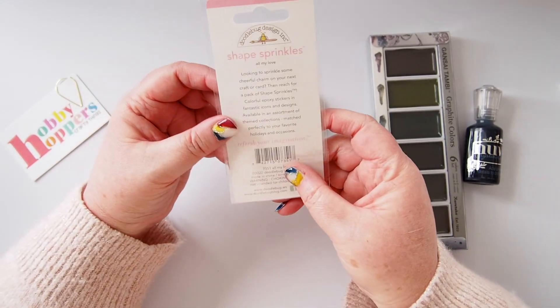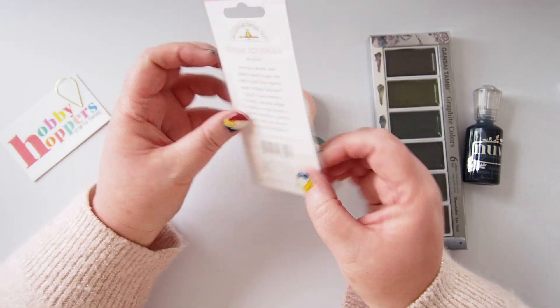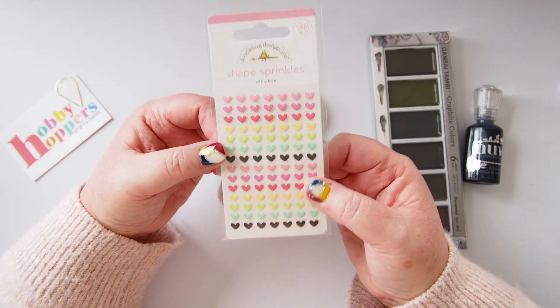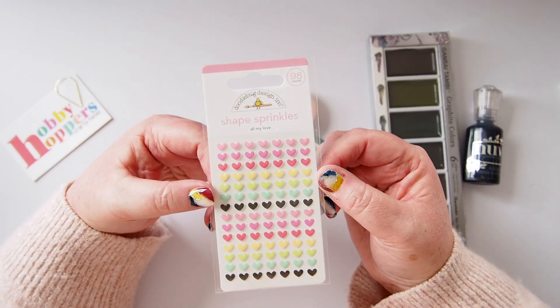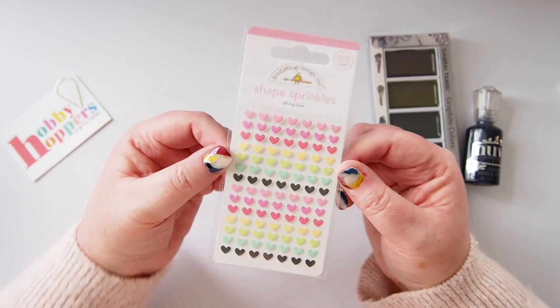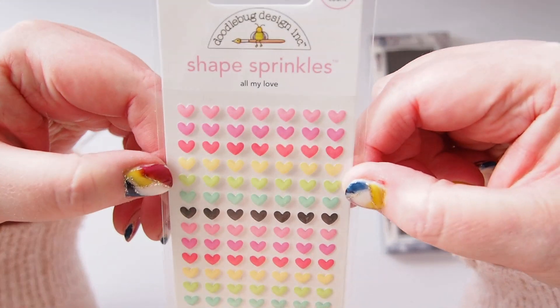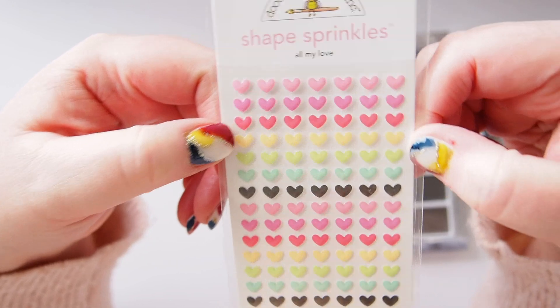As you can see, I've got a black theme happening here. These are epoxy stickers — they stick on most things. I've got them stuck all over paper, plastics, and wood. I really love these and these ones are tiny — they're just really rounded hearts which are super cute.